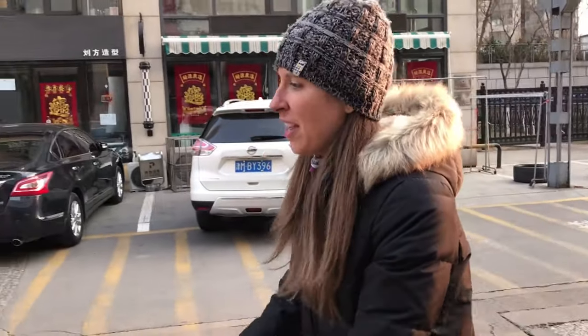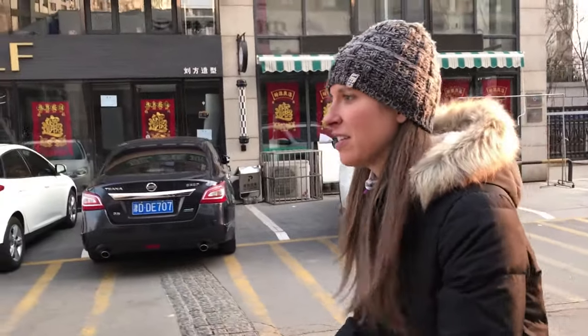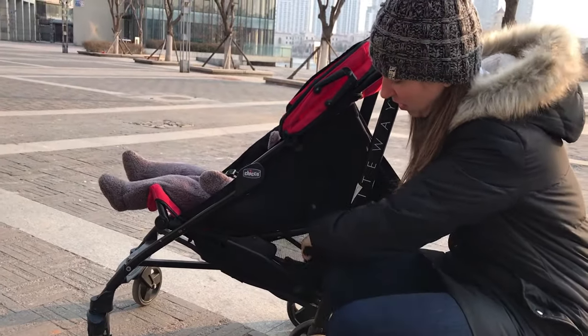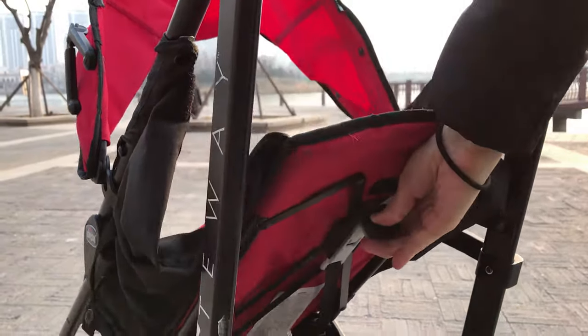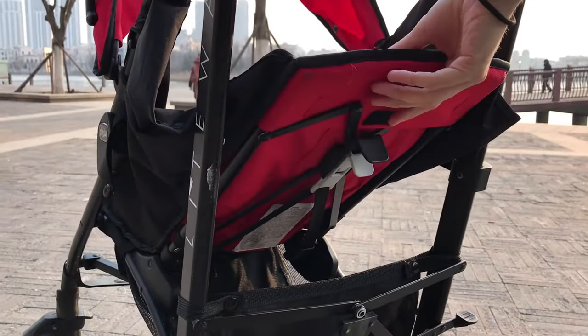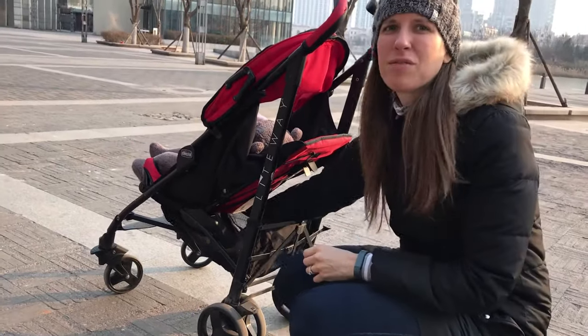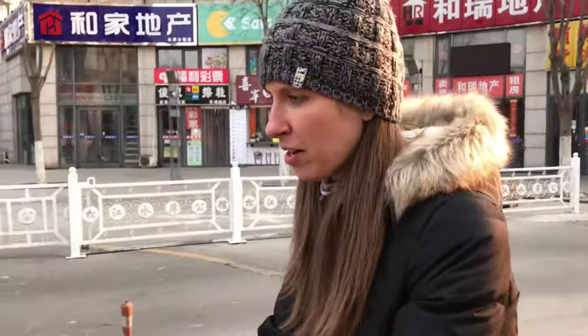But once you know how to use it, it's actually really simple and easy to use, easy to break down. You can put things in the bottom of it, which is nice — although when the back goes all the way down, it's really hard to get things out and it's not very big down there, but you can put things in the bottom.